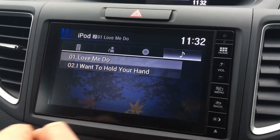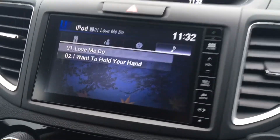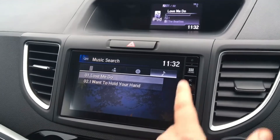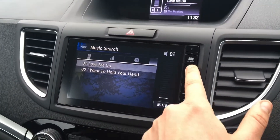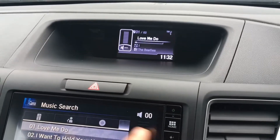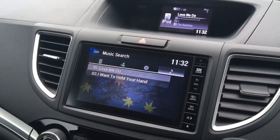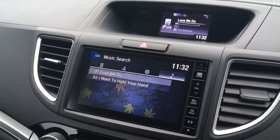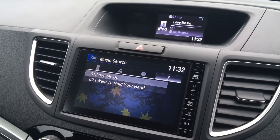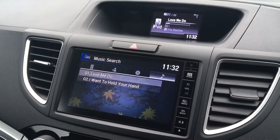If we select that, it's now playing that song. If I turn up the volume on the stereo, which is just here, you'll hear that playing, and it will tell you on the Honda that it's playing up on that screen as well. The benefit is that you can have thousands upon thousands of songs in your car at all times without the need to carry lots of CDs. So it's a really useful system.